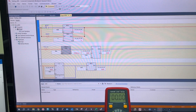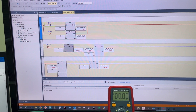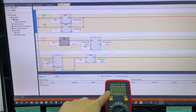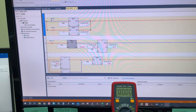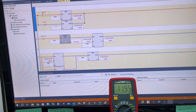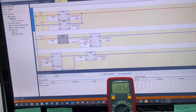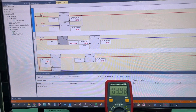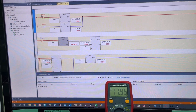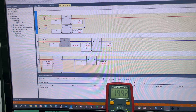Now let's test it. When the reset bit is true, the analog output channel will start working again and the ammeter will start reading again: 2 mA, meter reading again — 16, 20, 4, 8, 12, 16, and 20 mA.